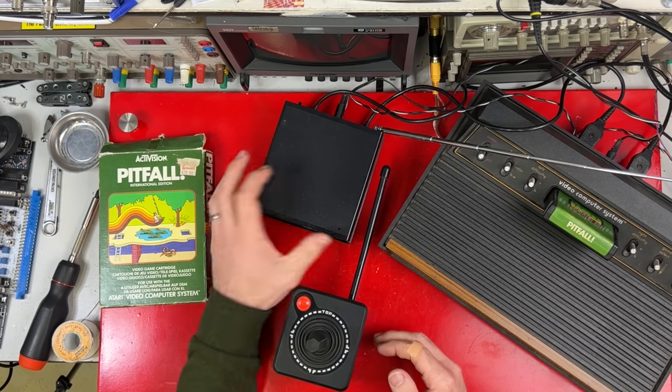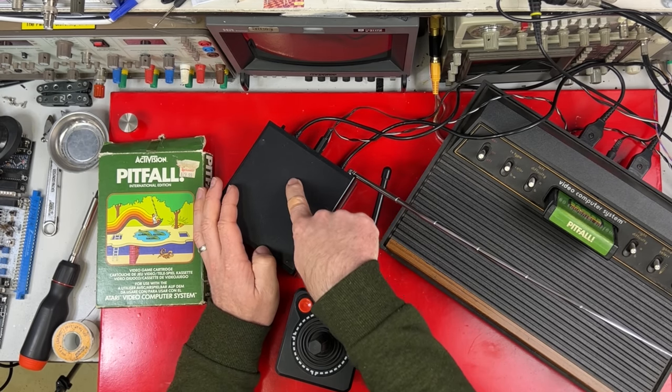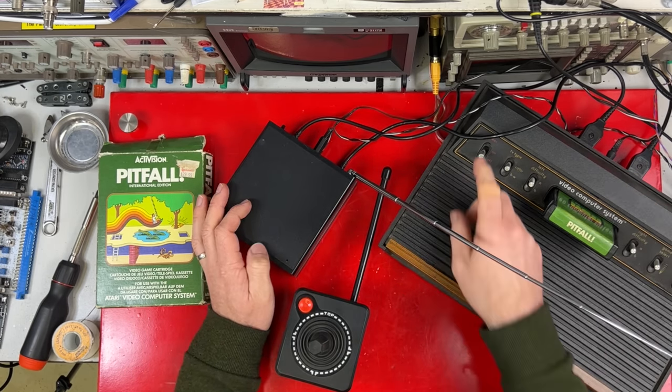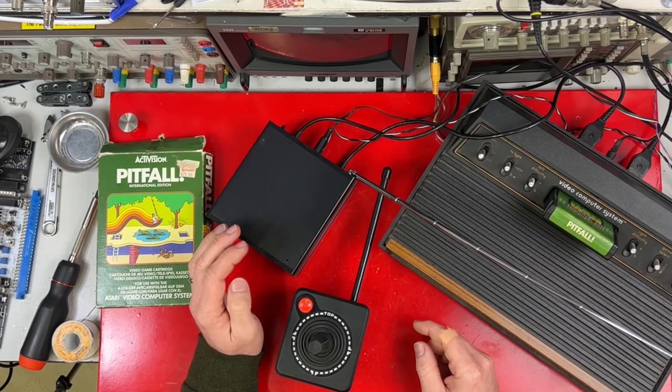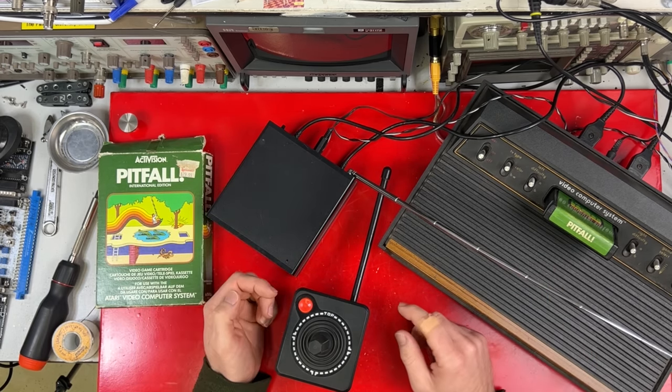I just had a thought. The way this is wired up, the power adapter plugs into this, and then this comes out and plugs into the Atari. That means when you turn the Atari off, this thing still has power. There's no wonder that regulator was blown — the first voltage spike they would have had through the house would have killed it.